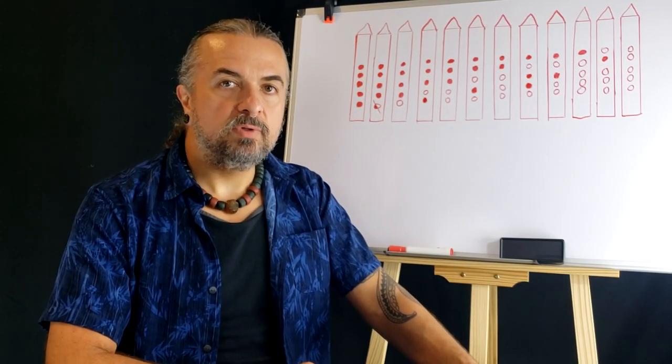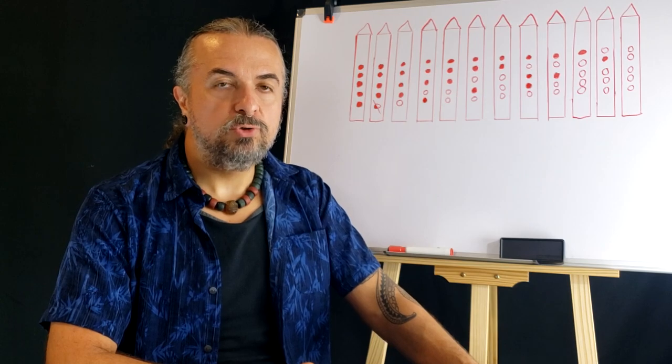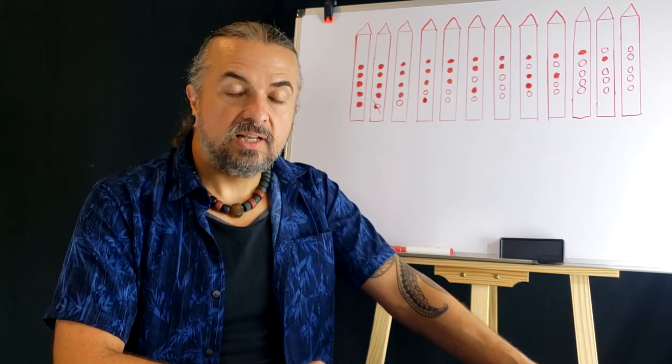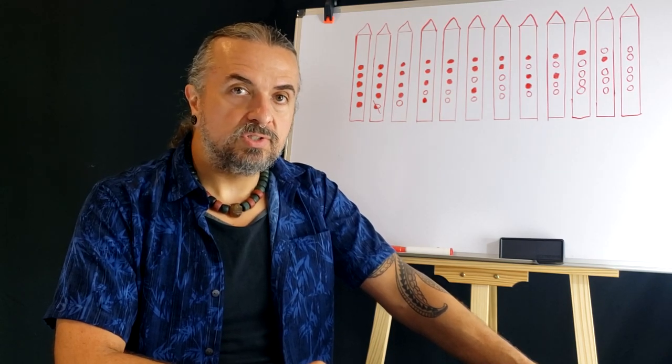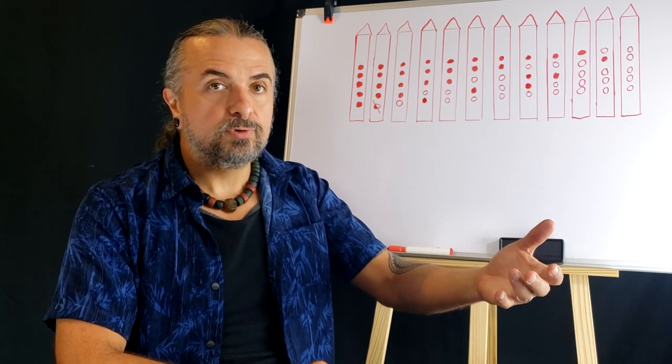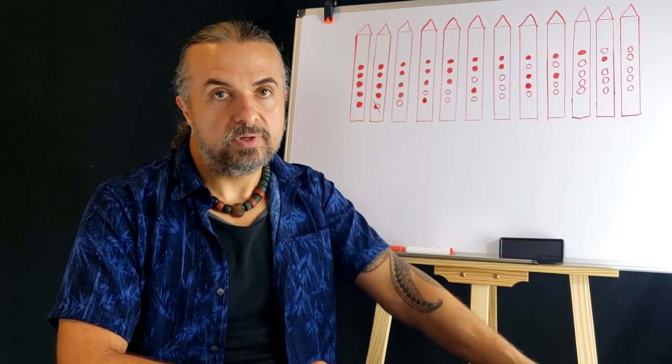I am Charlie Montotiello with Blue Bear Flutes, and welcome to our 12-week beginning Native American flute class. This class was originally one that I was giving in a live version, and I decided rather than charging people for a set of classes, I would make it available for everyone.